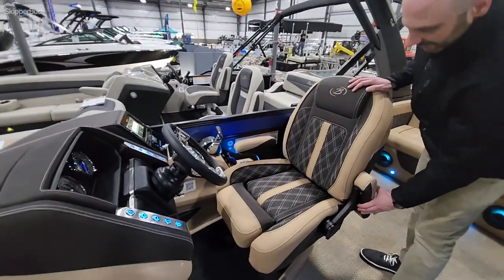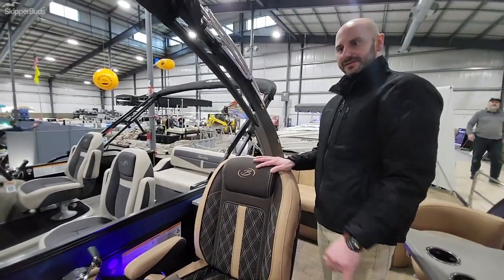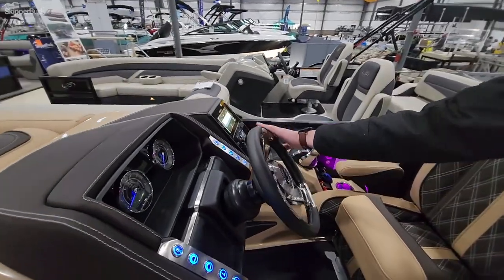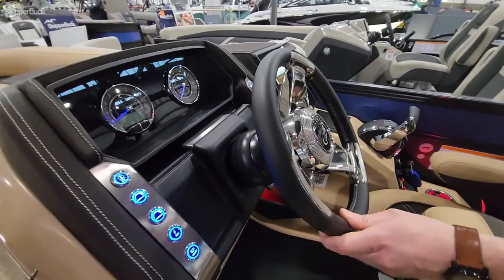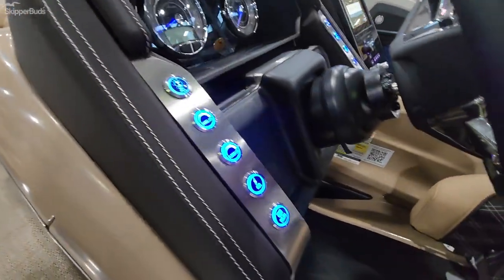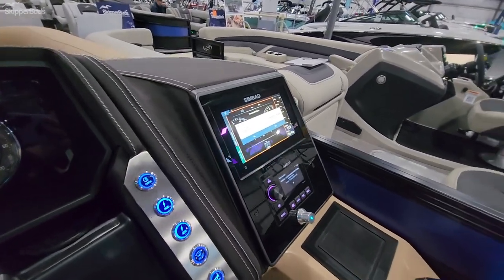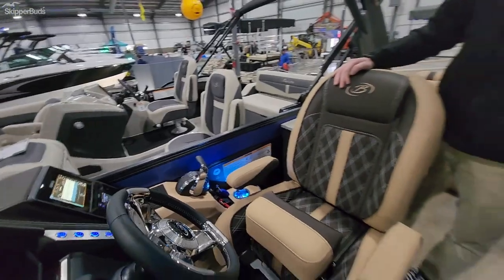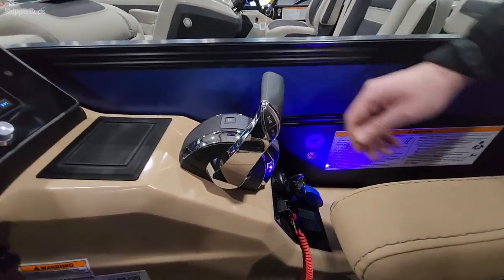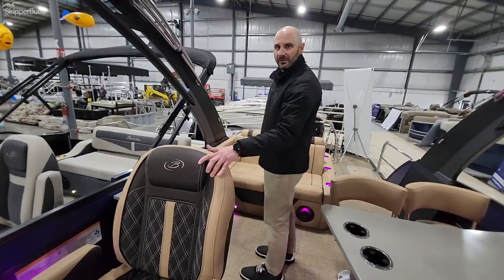Over on this side of the boat, we have your captain's chair with a bolster seat, so you can sit up a little higher. You have a very nice premium steering wheel by Barletta where, if I turn it, even the Barletta logo does not move. Push button switches, a nice SIMRAD display with a flush mounted Audison stereo unit, a sub and amp, and six speakers aboard. This particular boat is also equipped with digital throttle and shifting — it's not mechanical, it's digital — very smooth, with a docking mode so you can't run over your dock.